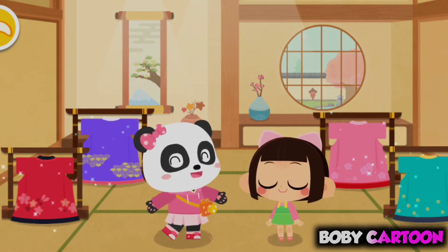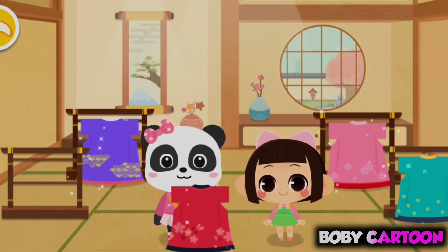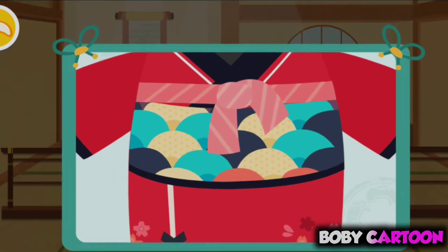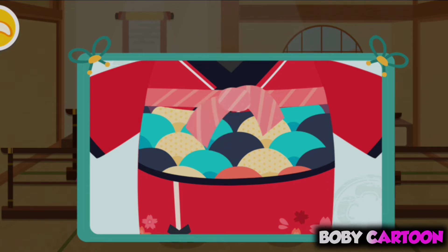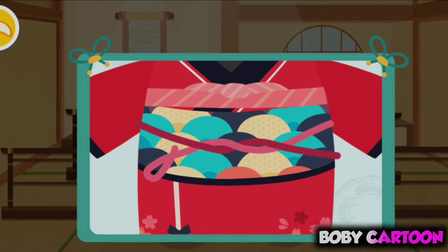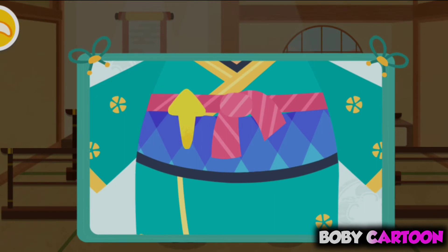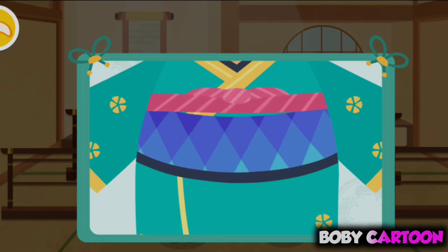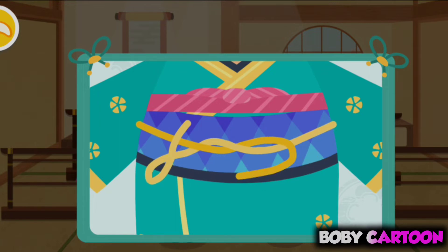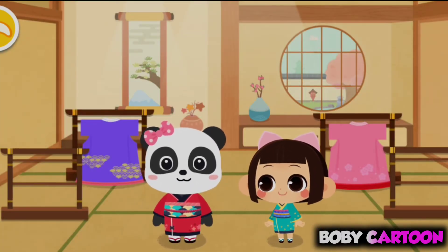Wow, it's so beautiful! Let's try it on! Then put on the belt — the belt of the kimono shall be tied layer by layer. Let's try it on! So pretty! Last but not least, wear a pretty headwear!